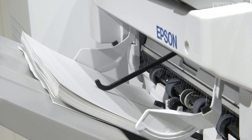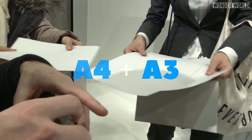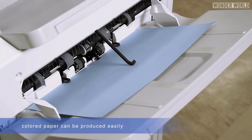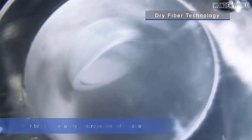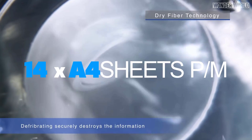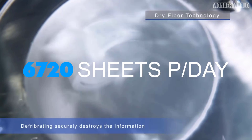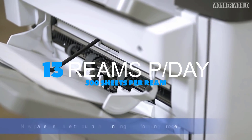Epson claims the PaperLab will generate new paper within three minutes of waste paper being fed into it. Users can produce a variety of types of paper to meet their needs, from A4 and A3 office paper of various thicknesses to paper for business cards, color paper, and even scented paper. Epson says the PaperLab is capable of generating up to 14 sheets of A4 paper per minute and up to 6,720 sheets per day — that's 13 reams of paper per day.